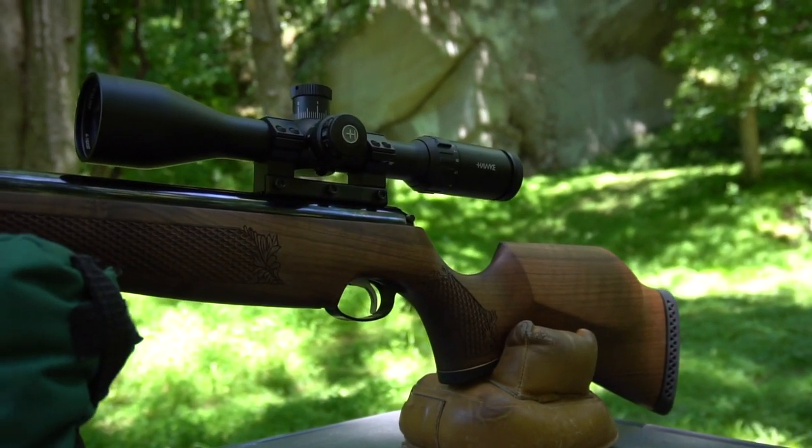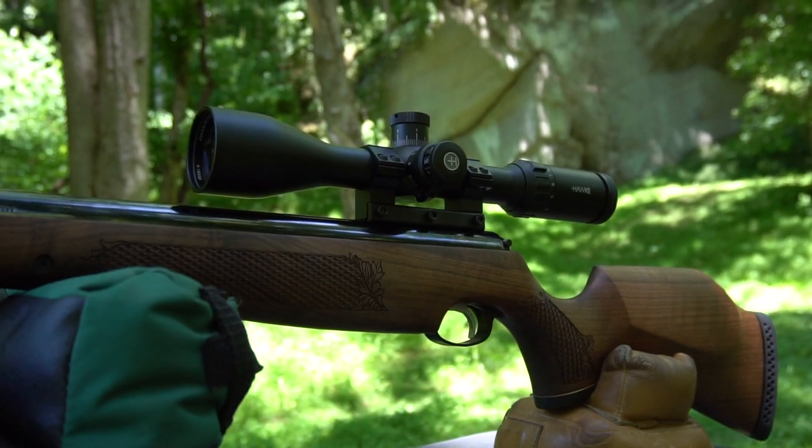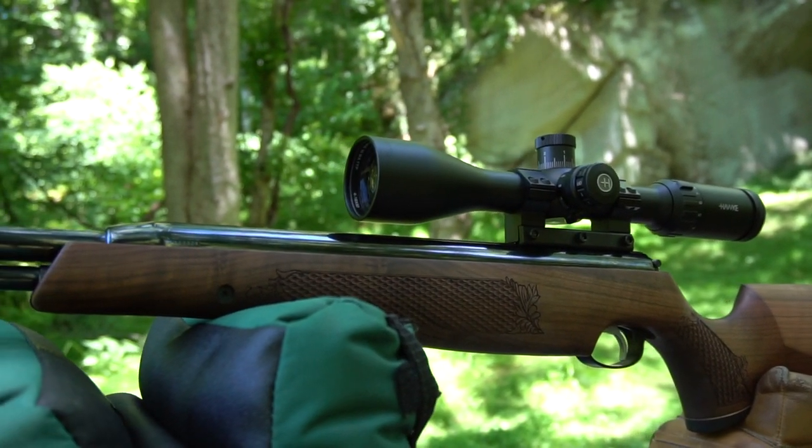This is Rick with Shooter 1721. So many people asked me why I don't do springers, break barrel, under lever guns. I said something to the friends at Airgun Depot and they said, how about the Air Arms TX200 Mark III? I was like okay — I haven't shot springers in forever, not a whole lot anyway.